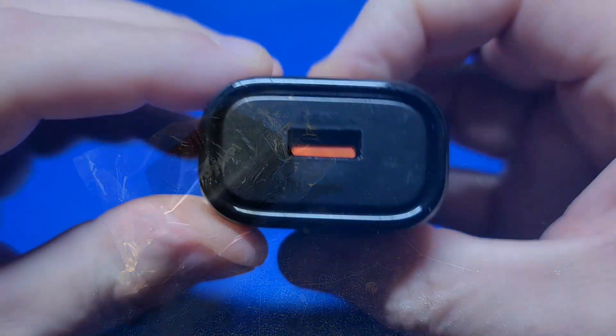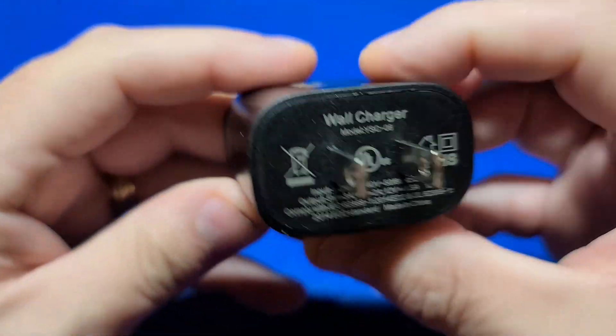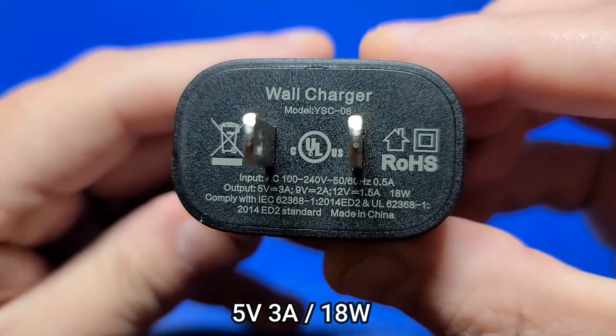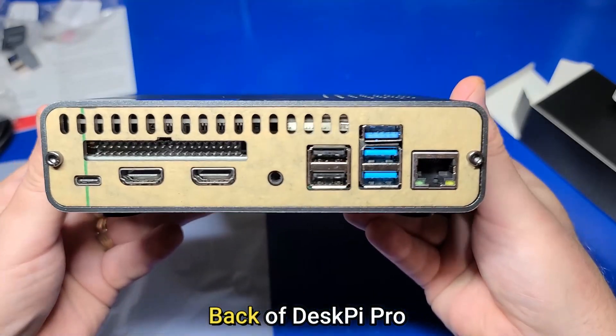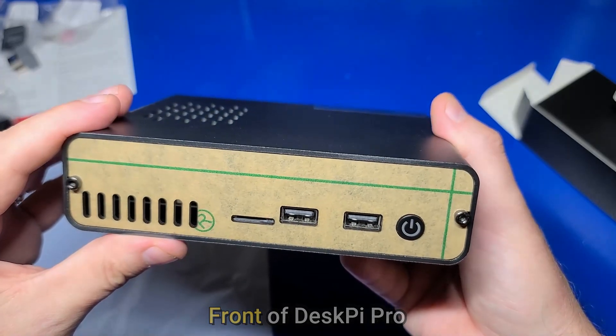Also included is a DeskPi branded power adapter which supplies up to 5 volts, 3 amps, and 18 watts to support power to the Pi and any SSD or M.2 drives you may wish to install. We'll remove it from the packaging — yes, it is ready to go, everything is set up. In the next segment we'll power it up as is and check it out.